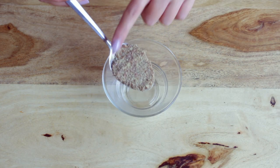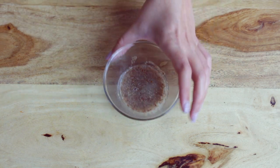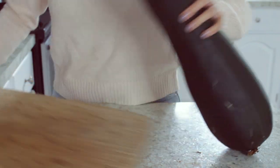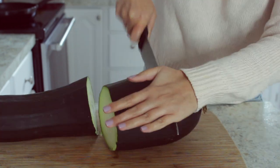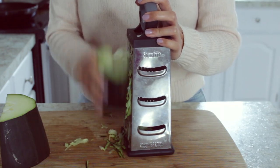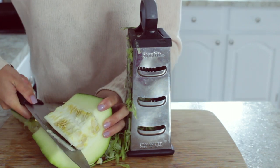Making a flax egg is super easy — you just need one tablespoon of ground flax seed and two tablespoons of water, then let it rest for about five minutes. I had this giant zucchini from the garden and I used about half of it for this recipe. You need about two cups of shredded zucchini. Don't forget to remove the seeds from the middle of your zucchini before you shred it.